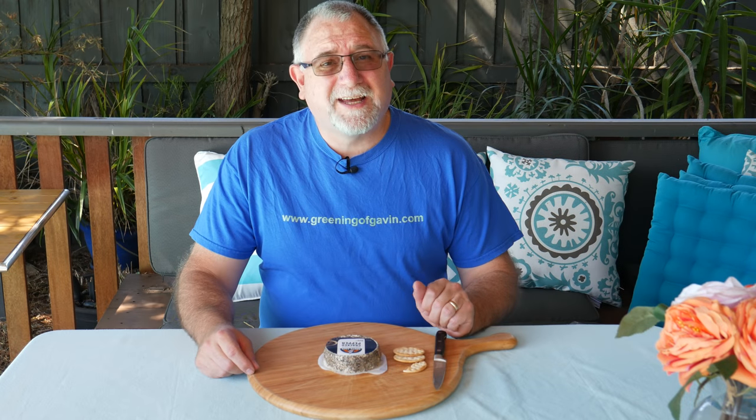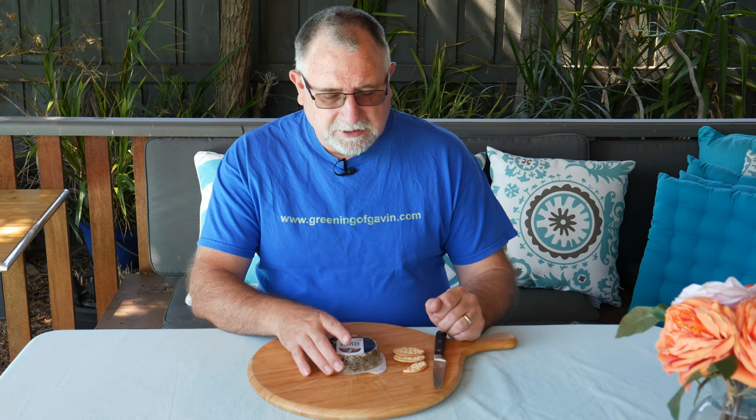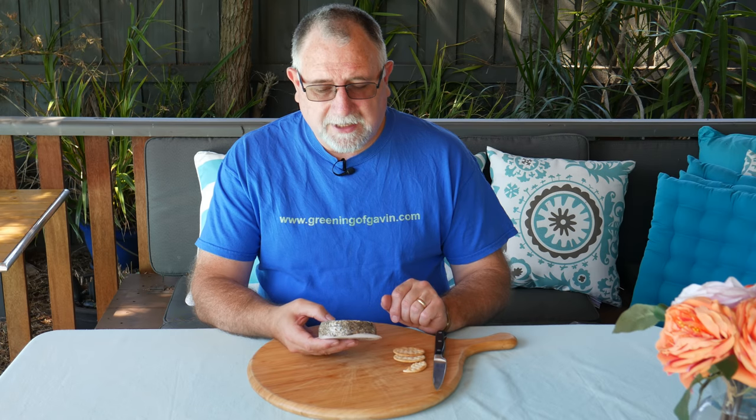G'day curd nerds, welcome to day six of the cheese a day challenge. Today's cheese is a little bit different — it is South Cape cream cheese cracked pepper.